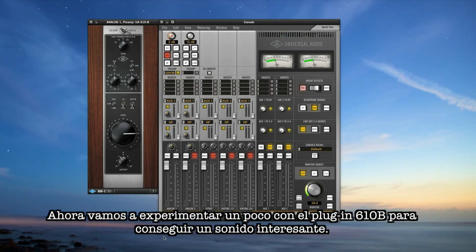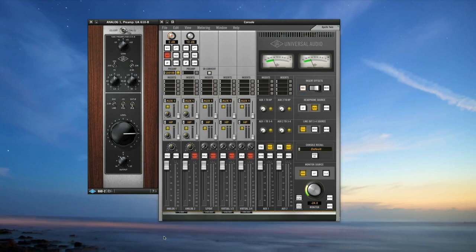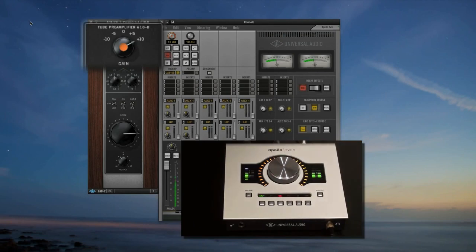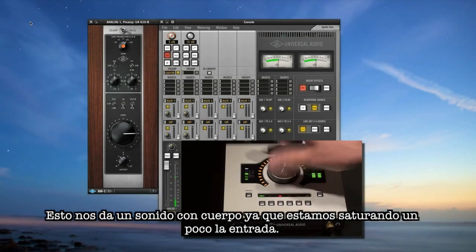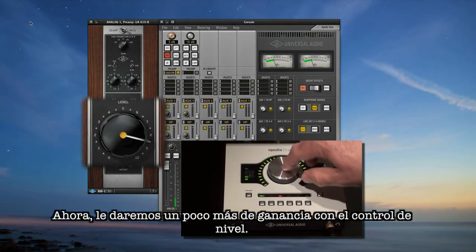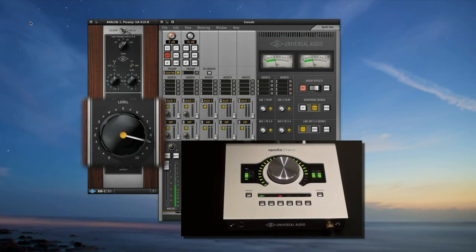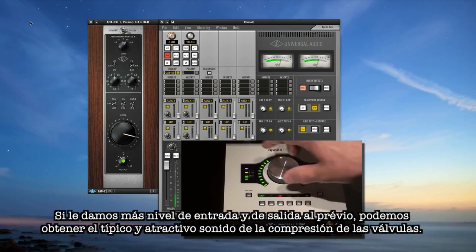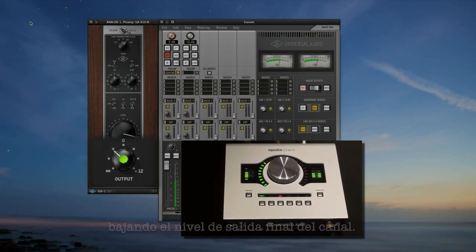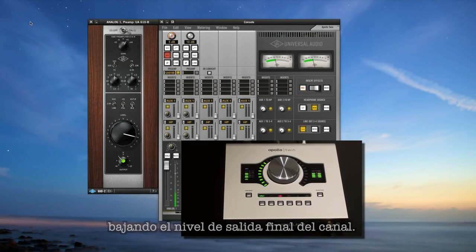Now let's experiment with the 610B to find some cool sounds. Take the input gain up a bit and start driving the 610's front end — this gives you more glow because you're driving the input amp harder. Now gain up the big level control a little more and you'll start to find a nice tube-style compression as you drive the preamp harder. Just make sure you compensate for the additional gain by turning down the final output knob at the bottom when needed.